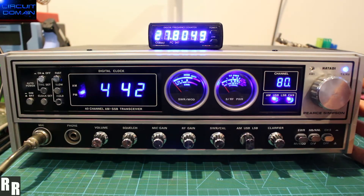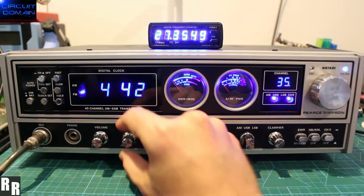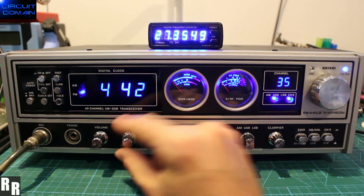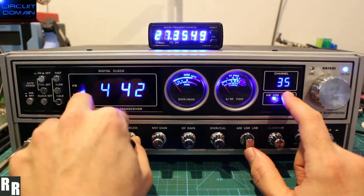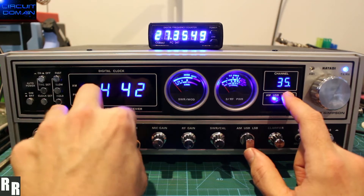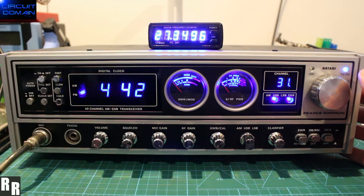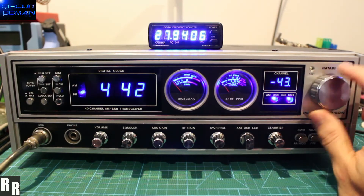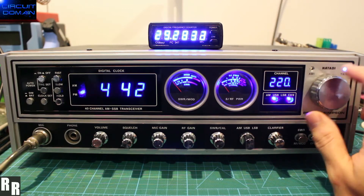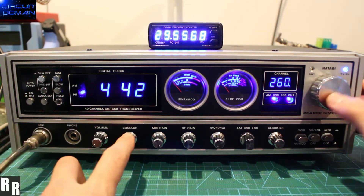One button press always takes you to the home channel, currently set to 35. Two button press — as long as squelch is up high, you can see that little dot pop up — will start a scan. You can see that reflected on the counter. To scan the other way, you turn anti-clockwise for down or clockwise for up. To stop, one button press or open squelch.